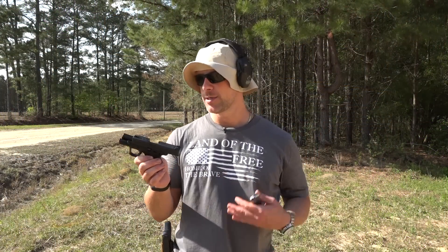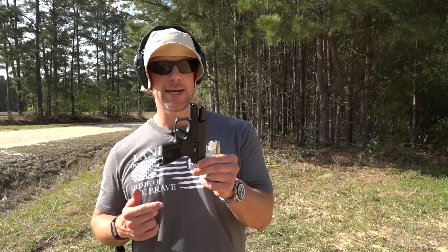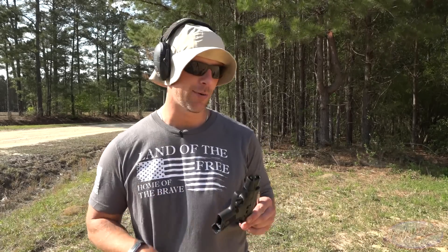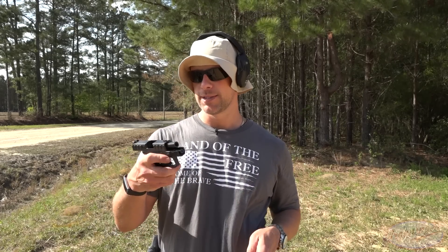We've been shooting it out here today. And the reason we're doing a range review is because unfortunately this is not my gun. Beretta sent it out to me to actually get the video done, so that way when they announce it — because as of right now when I'm filming this, it's not announced — there's some information out there on the pistol.